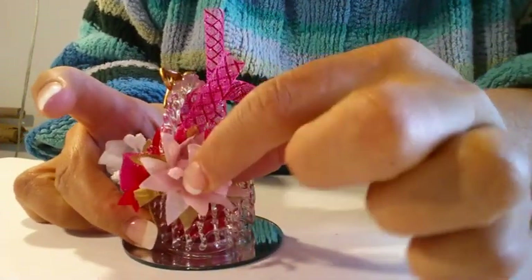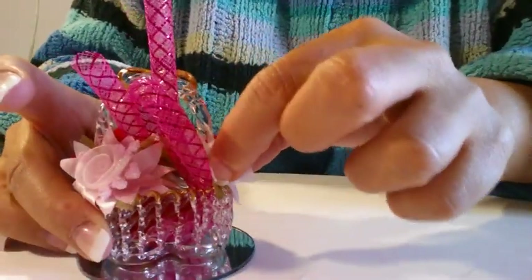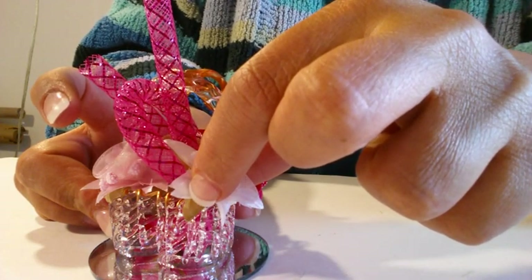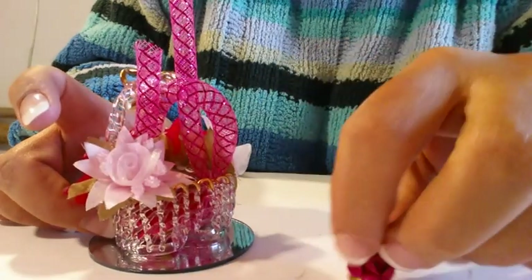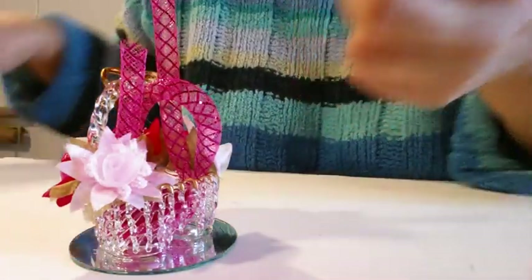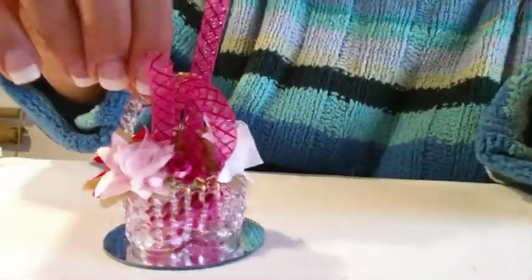We put them on this side and the other side we put the white flower, like this. We maintain a certain pressure — not too much. We see that this part is empty, so we have to fill over there — we will use this little paper flower and put it in this part.